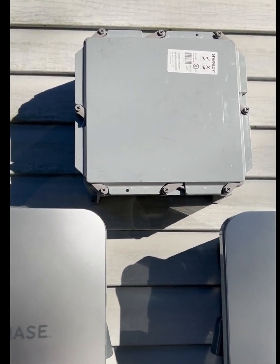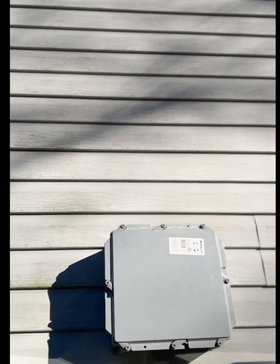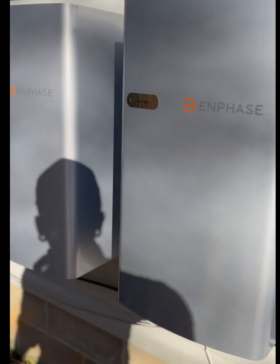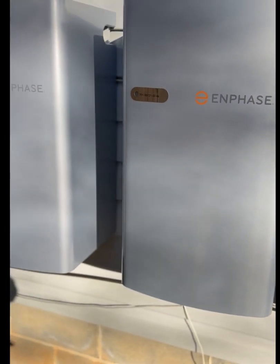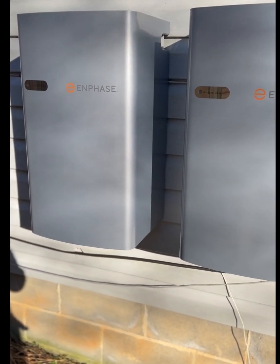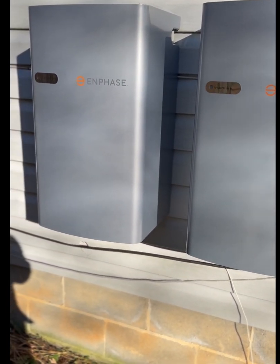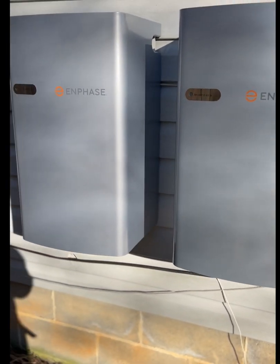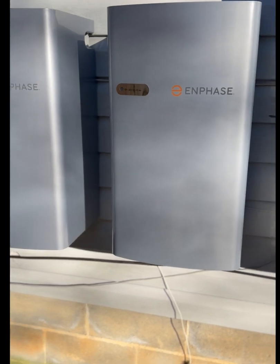The reason I put this box here is because PV will be coming from the attic — it'll be piped down into here. And with these batteries, for each Encharge 3 you can only have 6 IQ7 Plus microinverters per battery.